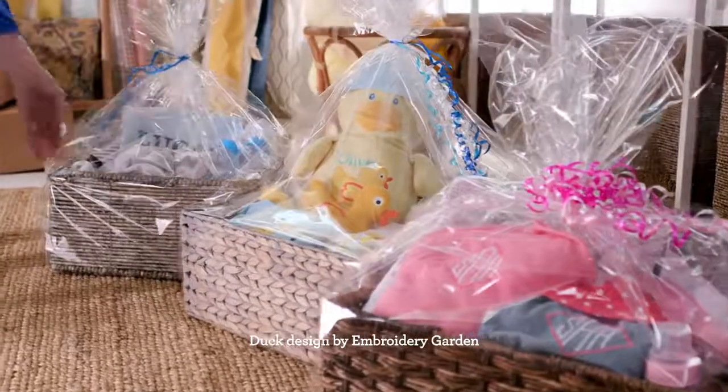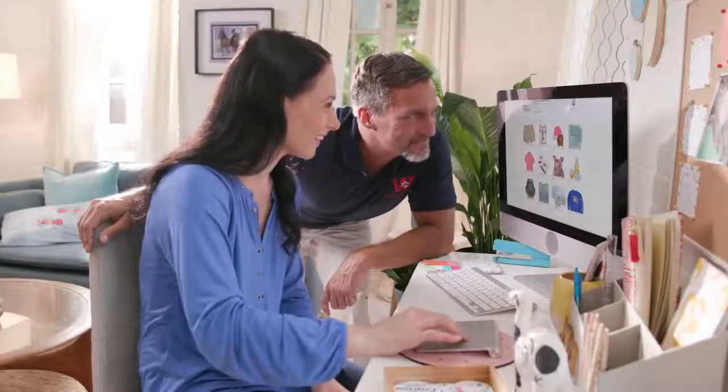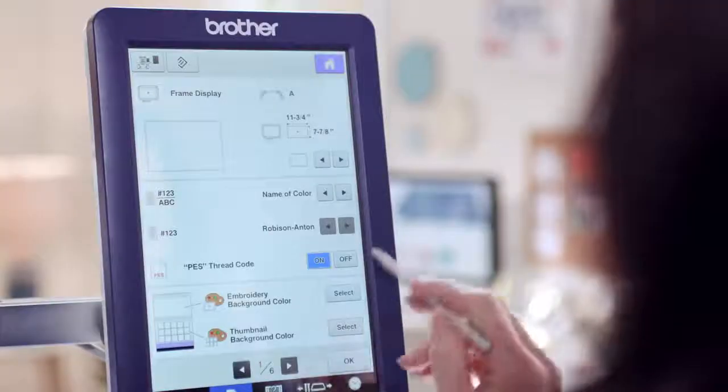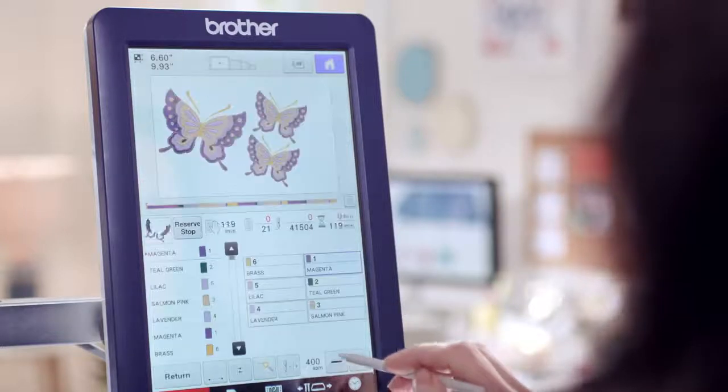And make more of the things your friends and family will love, and the paying customers as well, all in less time. For that, you need an easy-to-use, productive machine and speed — 6-Needle Speed, plus customizable settings for each needle. That's why it's called the 6 Plus.